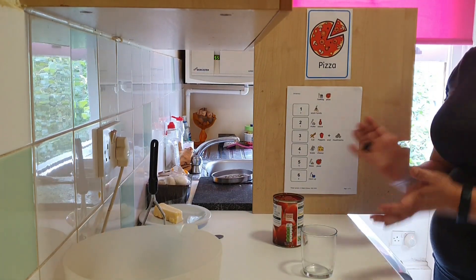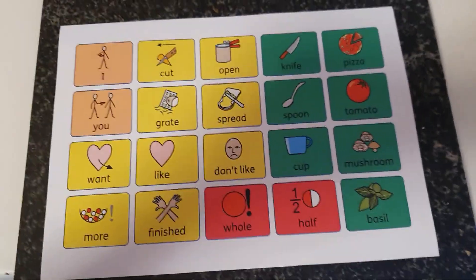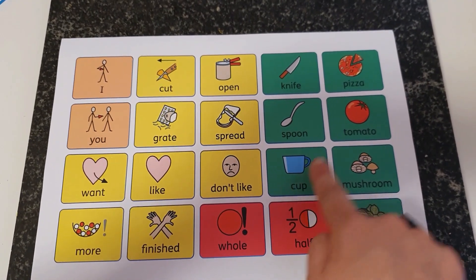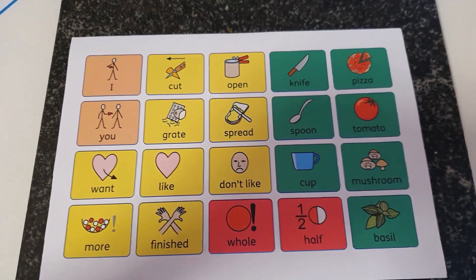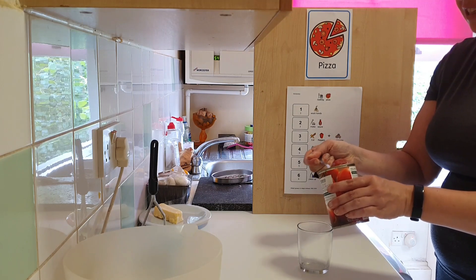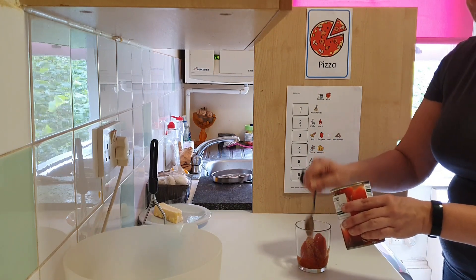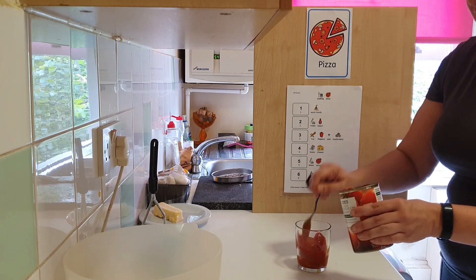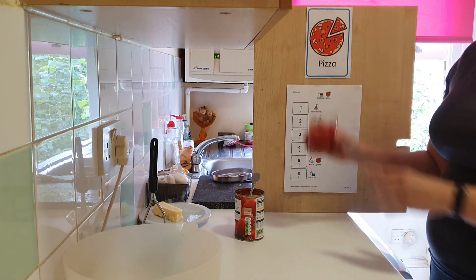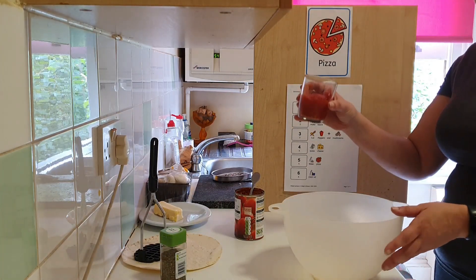You need half a cup of tomatoes. Half a cup. I'm going to use my spoon — one, two, three. Half a cup. We're going to pour it into our bowl. In it goes.